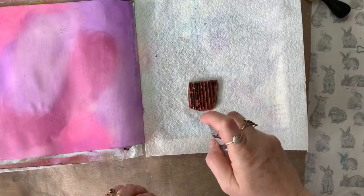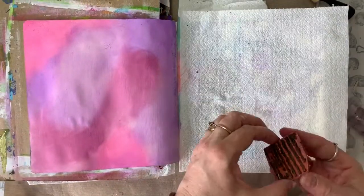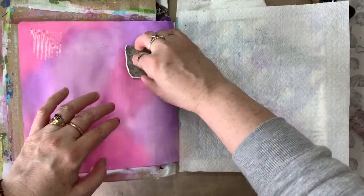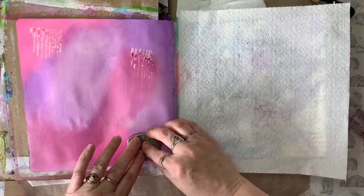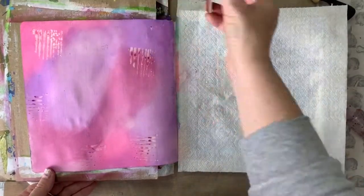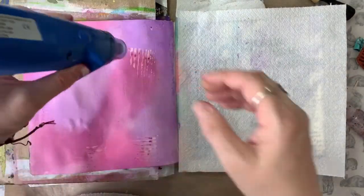Once I've got the background complete, I've just picked up a texture stamp — I think this is an Indigo Blue. I've given it a quick spritz of water and I'm stamping the water onto the page. Because Distress Inks are water-soluble, you can see that the water is actually lifting some of the ink to give us our stamp pattern on our page. Once we've finished, just get a heat tool and give it a quick dry off.